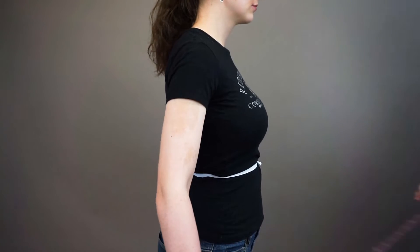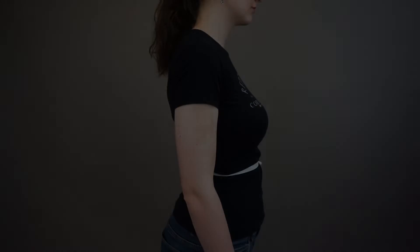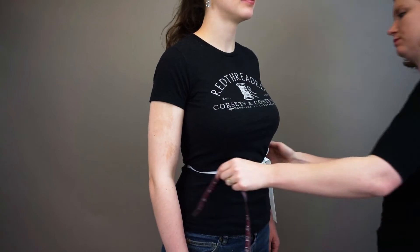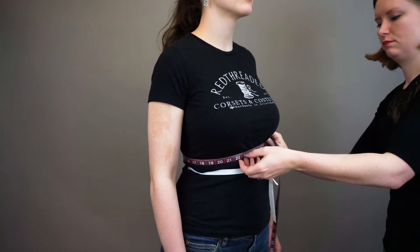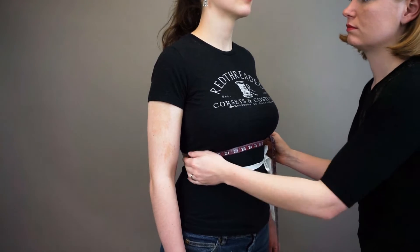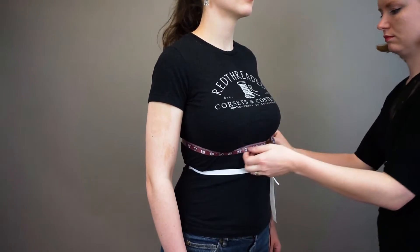Next, measure the underbust. This should also be close to parallel to the floor. It should be taken at the underwire or bra band height. Depending on the length of the torso and height of the bust, this measurement may be close to the waist or quite a few inches above it. That's okay.